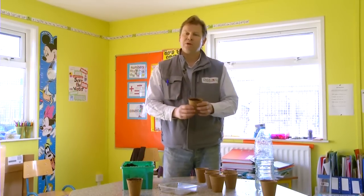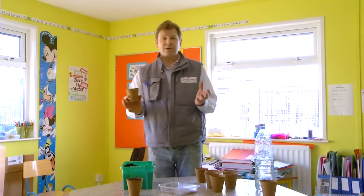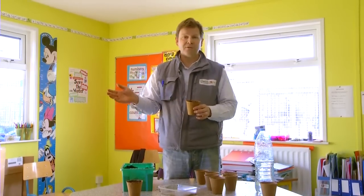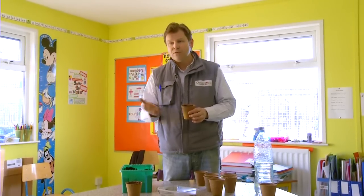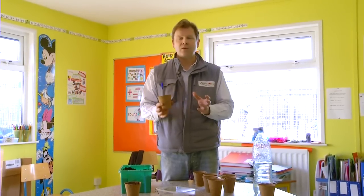One of the things about lettuce is it will germinate - the optimum temperature is about 18 or 19 degrees, which is probably your average classroom temperature. On the windowsill is a good place for it, but if it's a very warm day, move it away into an area of the room that's not quite as warm.